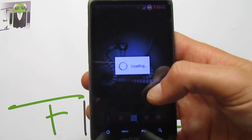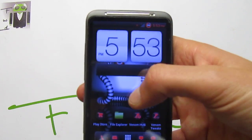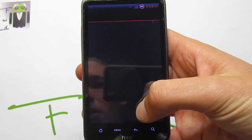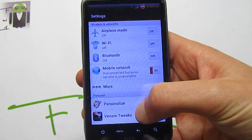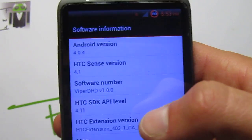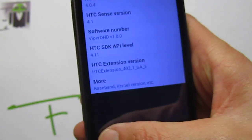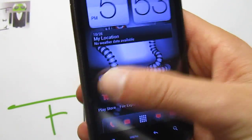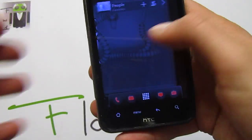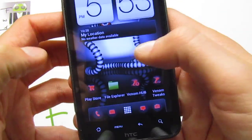First of all, we get HTC Sense, and this is an amazing Sense. We can go to Settings, About, and we get the software information — this is Ice Cream Sandwich with HTC Sense version 4.1, so this is just amazing. This custom ROM is smooth and very beautiful. We can see that everything is working — this is just amazing.